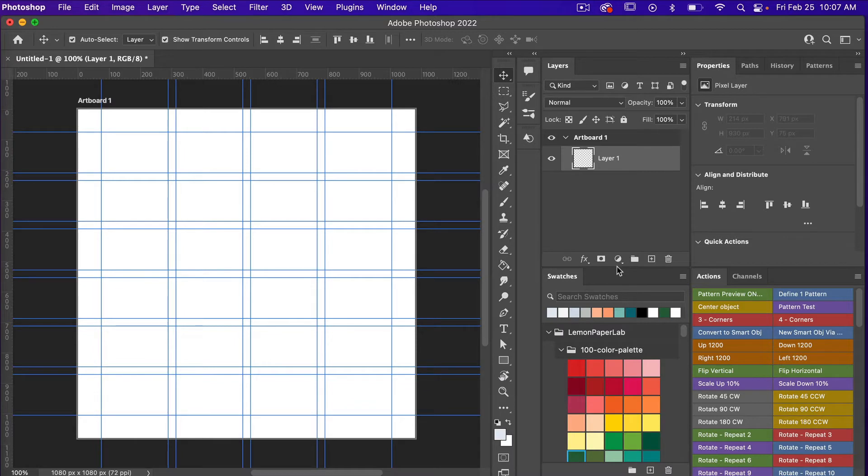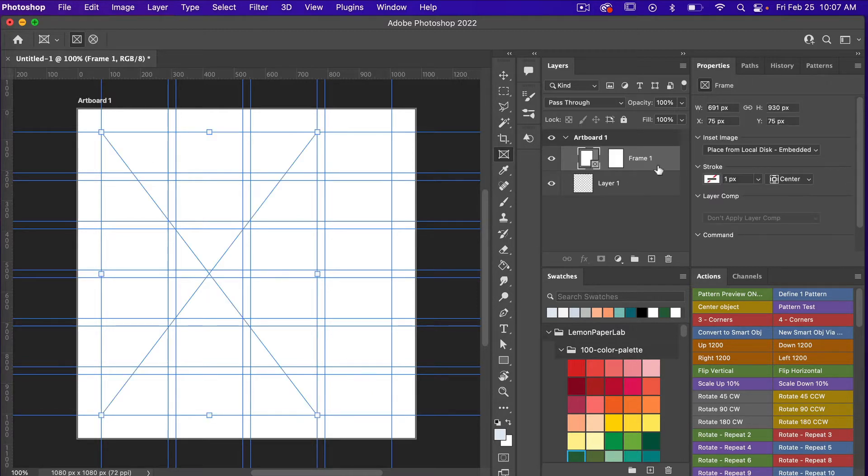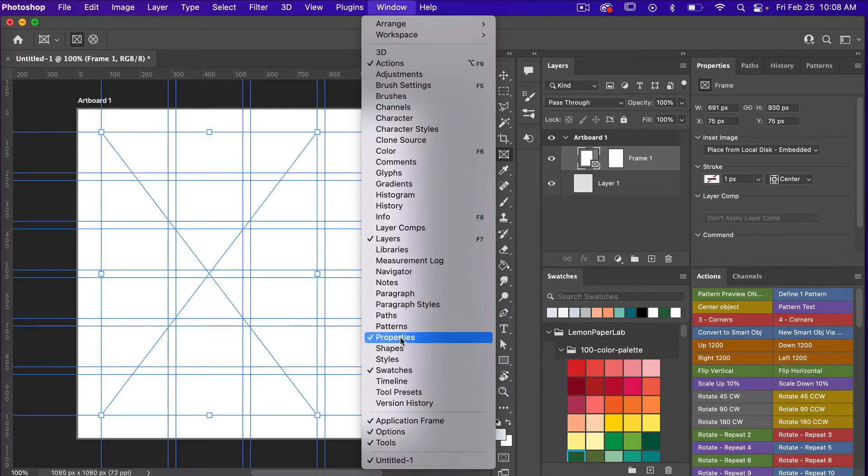To place my photo I'm going to use a frame. Here in the toolbar you'll find the frame tool. Clicking on it you'll see options to choose between a rectangular or ellipse frame. We have the rectangular frame selected, and I'm just going to use my guidelines and draw out a rectangle. Selecting it, we see a new frame layer. I'm going to bring up my properties panel — if you don't see it, go to Window and select Properties.